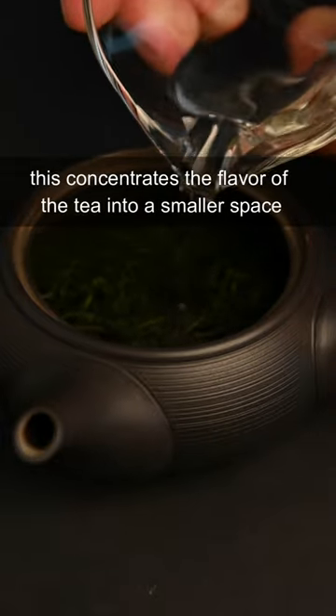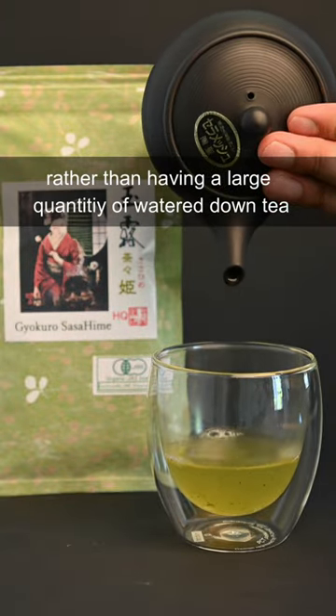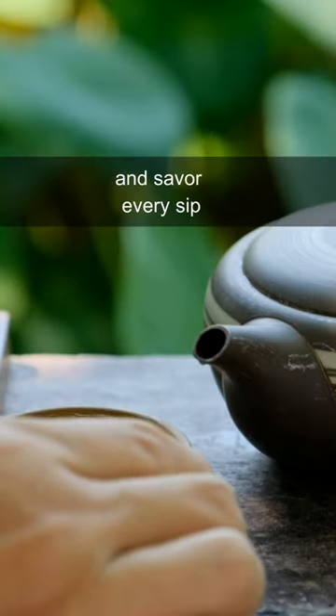This concentrates the flavor of the tea into a smaller space and makes the texture of the tea denser. Rather than having a large quantity of watered-down tea, sometimes it's nice to enjoy a small amount of very flavorful tea and savor every sip.